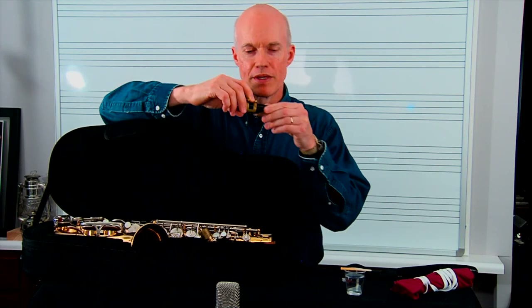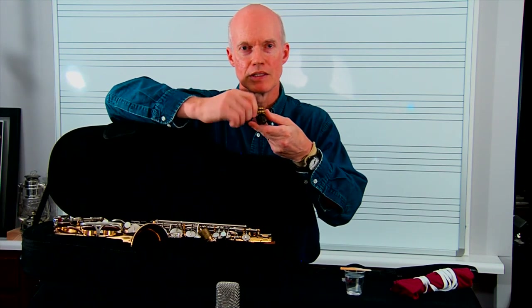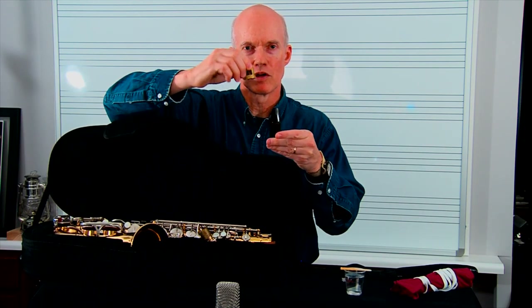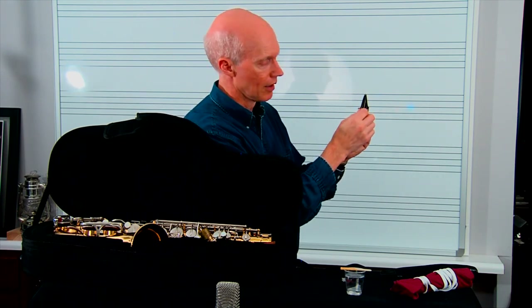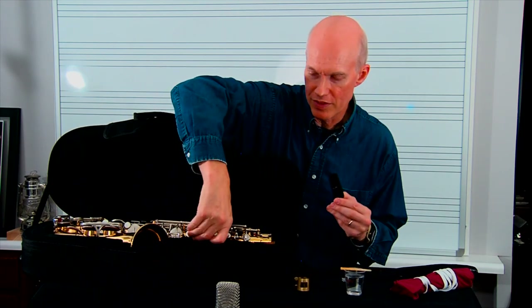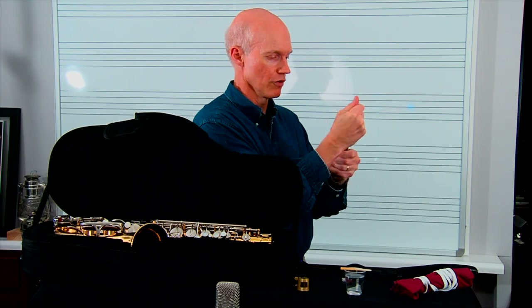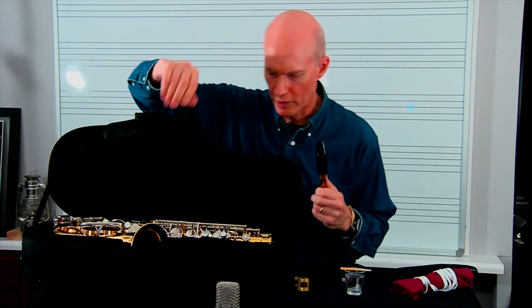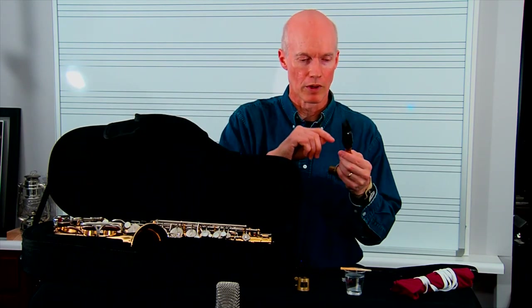When you first open up your saxophone, a lot of times the mouthpiece will already have a reed on it. If so, you want to take that reed off by loosening the ligature screws. On most beginning saxophone mouthpieces, the ligature screws will face towards you — on this side of the mouthpiece, facing off to the right. I'm going to take the mouthpiece and set it on top of the gooseneck. The first time, you'll want to put some cork grease on there — it looks like a tube of chapstick, just rub it on the cork so the mouthpiece goes on nice and snug.